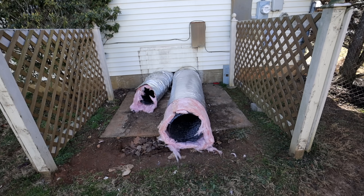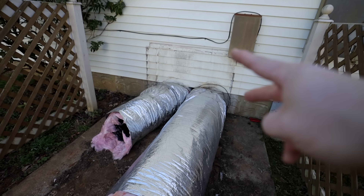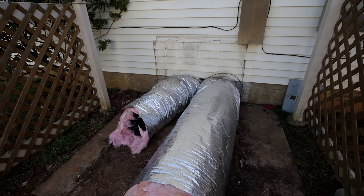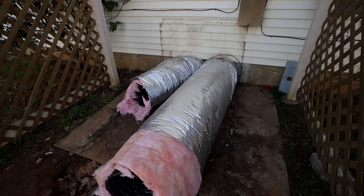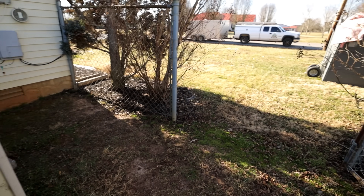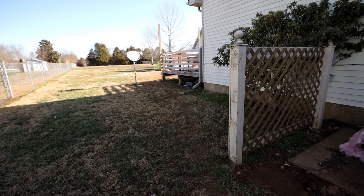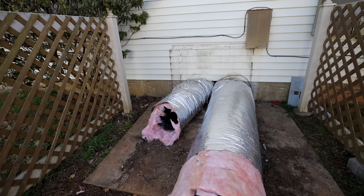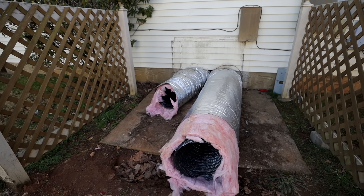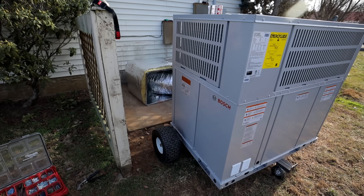We got the unit removed and found out that the return and the supply duct are actually swapped — they did a big huge turn basically to get them to hook up properly. This must have been an old Heil horseshoe-style before and then they went with a Goodman. Matt is going under the house now to see if we can get these swapped over. The ducts need to be replaced anyway — they're not in good shape — so we're hoping there's enough room under the house where they can just be swapped over, no problem.